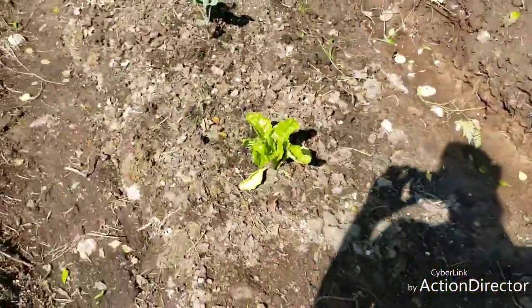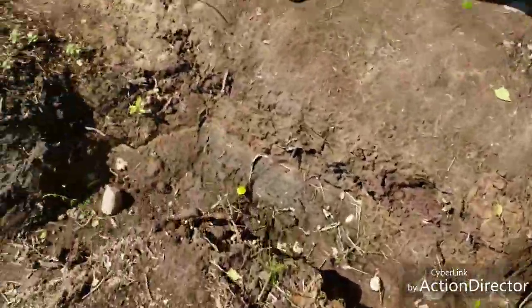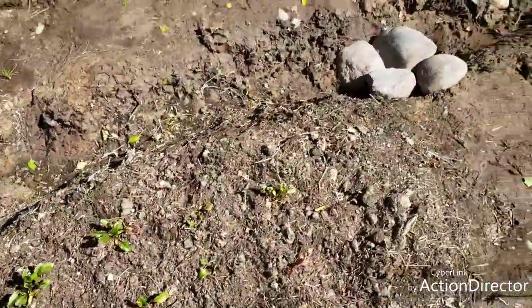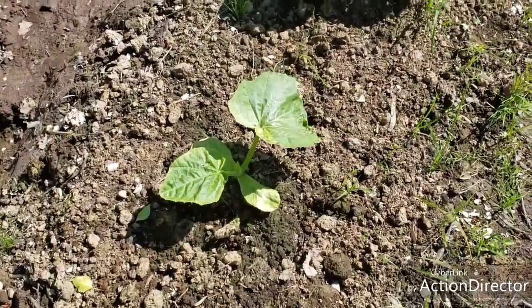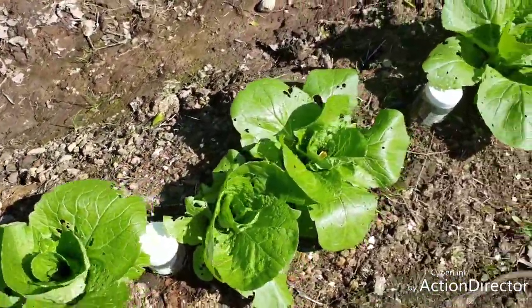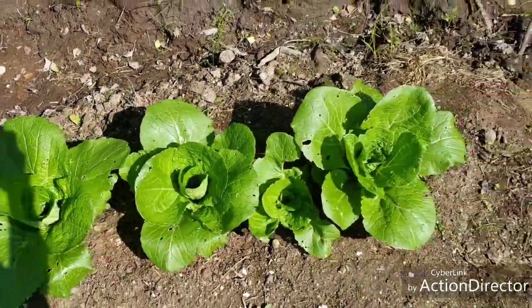I gotta go because the dog is crying — you can hear it from here. And then those are my beets. And that's my pumpkin. And those are the rest of my cabbages — they're getting really big. I gotta tie these guys up soon.